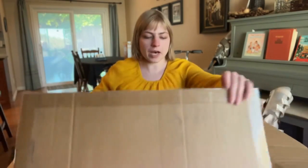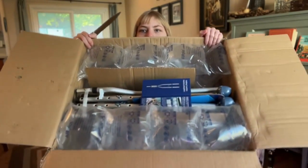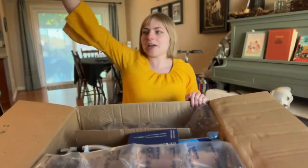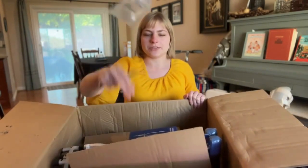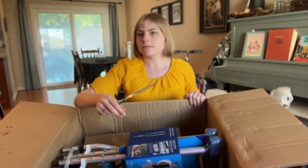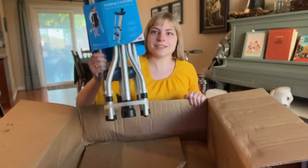Man, this is a big box for such a small thing — like, what the hey, Amazon. Look at this. Bubbles! So many bubbles and more cardboard. I'll pick up my mess later. This is what I'm after!